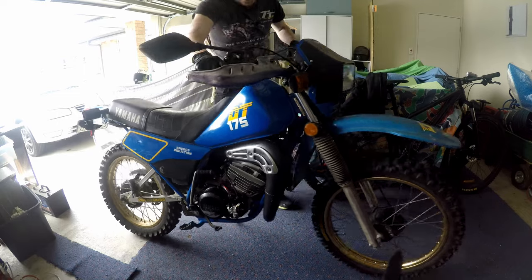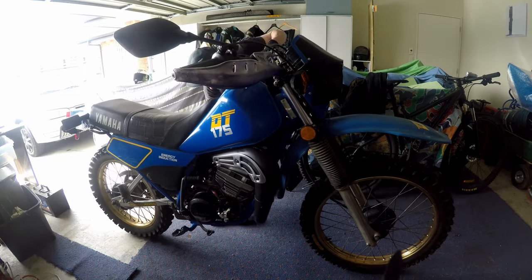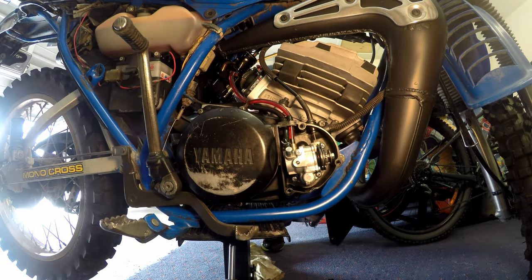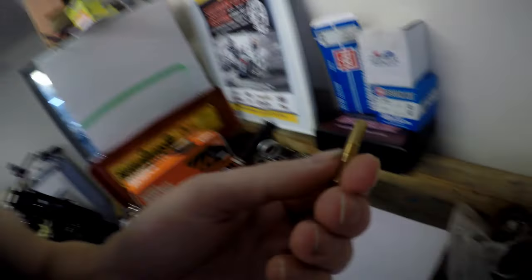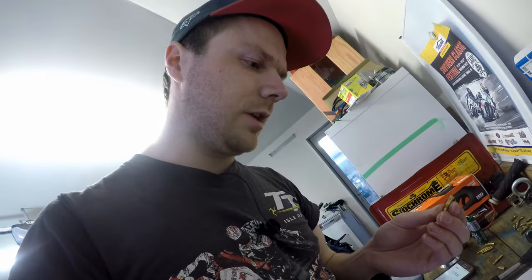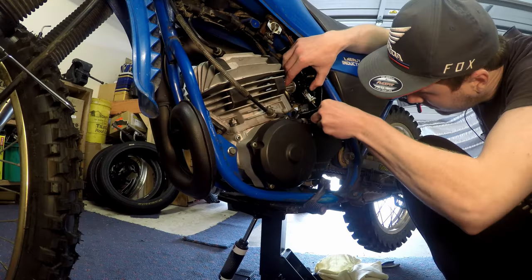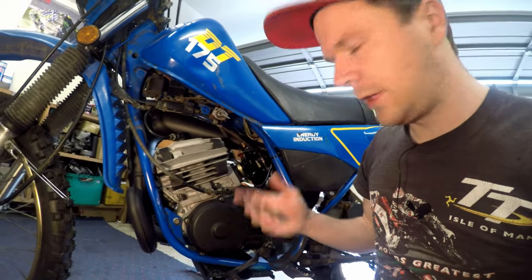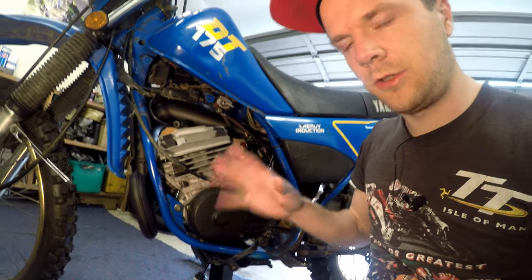Now we have to change the pilot jet, so we're gonna pop the bike up on the stand, take the bowl off the carb, and swap the jet. The idle jet is out — it was a 50 as expected. Hopefully you've got an assortment of jets, as that makes tuning a lot easier. I was thinking 42 but I might put a 45 in it first and see how it goes — if it's close I'll leave it, otherwise we'll go to 42, 40, or even leaner. Now it's time to kick her in and get it hot again to readjust the mixture and check where we're at.